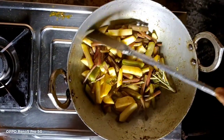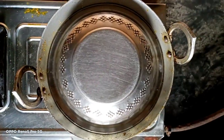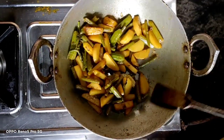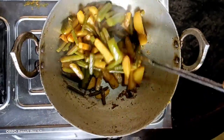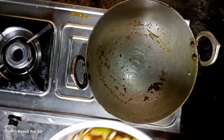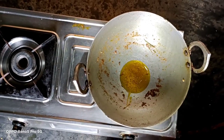We will cook for 10 minutes. This is the best menu. Let's cook the chicken and we will cook up the rice now. The rice is cooked — we will cook the rice.